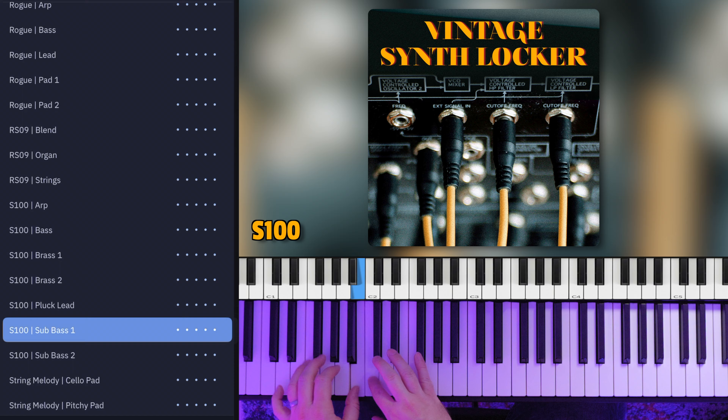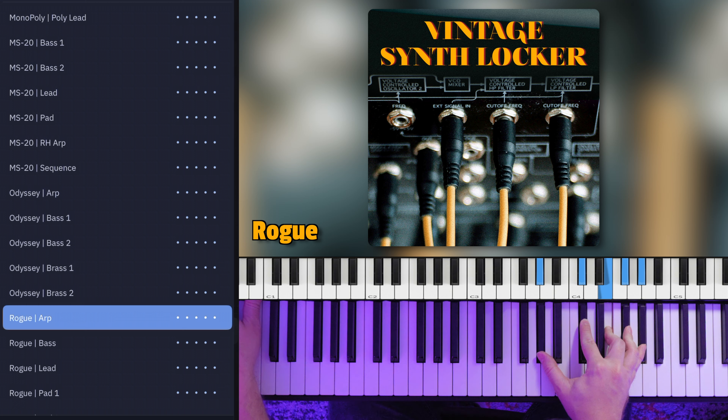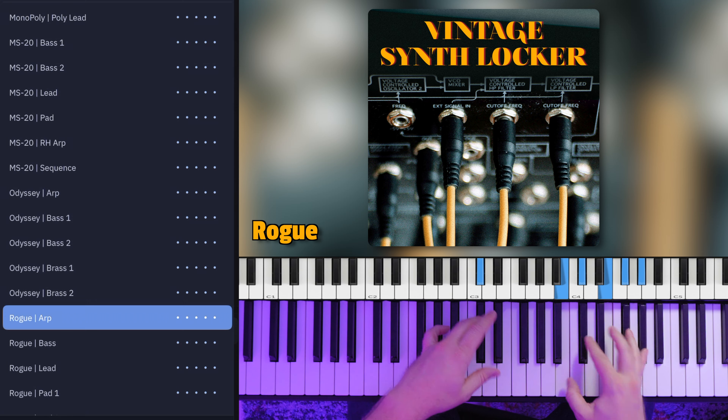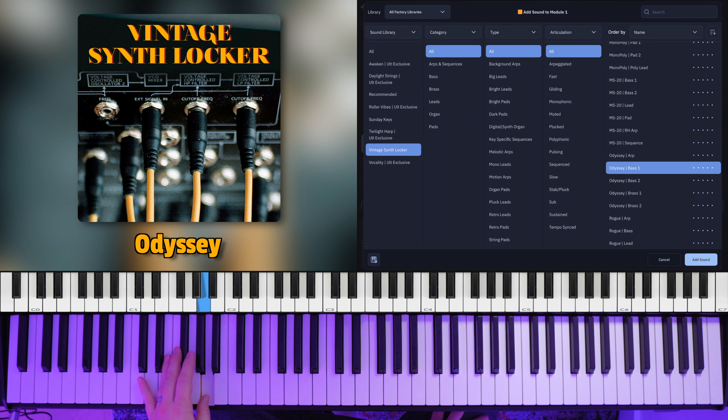Vintage Synth Locker is available for purchase right now as a standalone purchase that you can open inside of the Sunday Keys app, and in the Main Stage and Ableton Live formats as well. And if you have a Sunday Keys Ultimate license, then you get access to Vintage Synth Locker at no extra cost. Check it out.